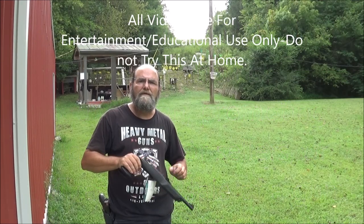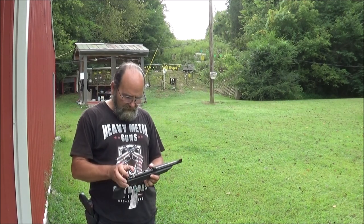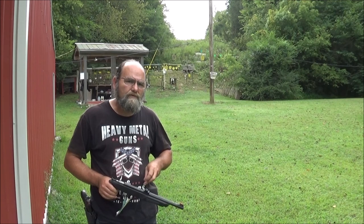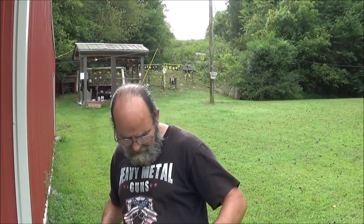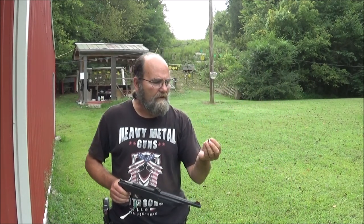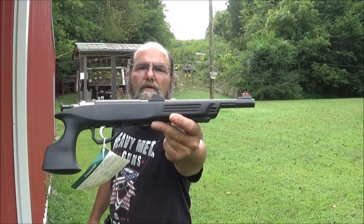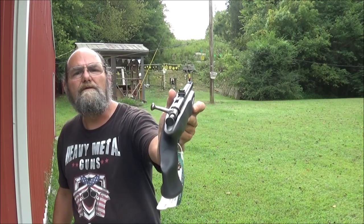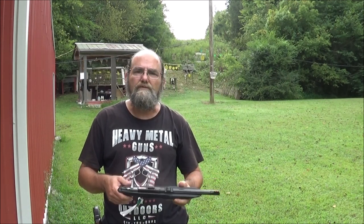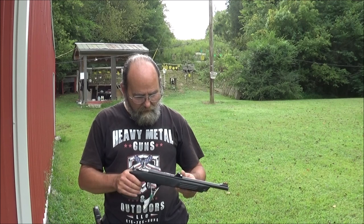Hey everyone, welcome to Heavy Metal. Today I'm doing a requested video — some of y'all asked if I would take this Keystone Cricket and do a hundred yard shot with it using the 22 short. What I've got is some Winchester Super X, some older stuff, but it seems to pack a good punch. This little Keystone Cricket has fiber optic sights on it. This particular model will shoot 22 short, 22 longs, or 22 long rifles — one well worth having in my opinion.